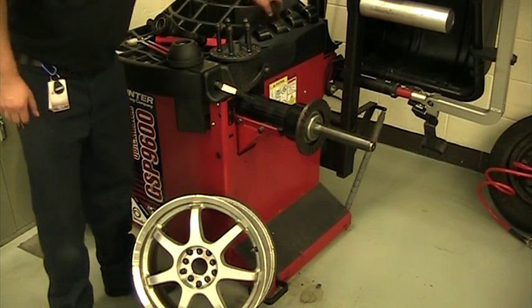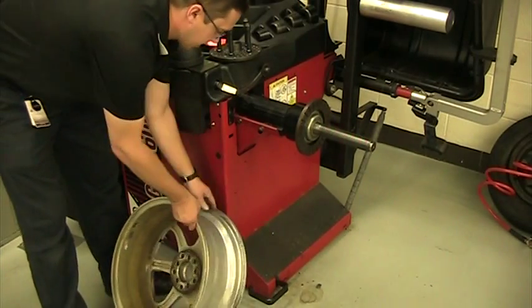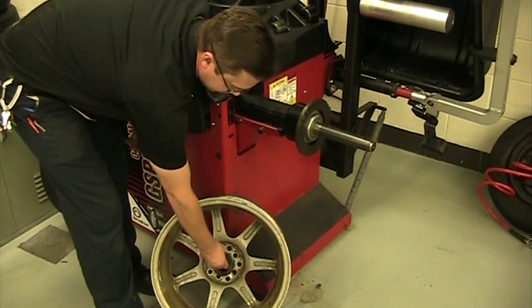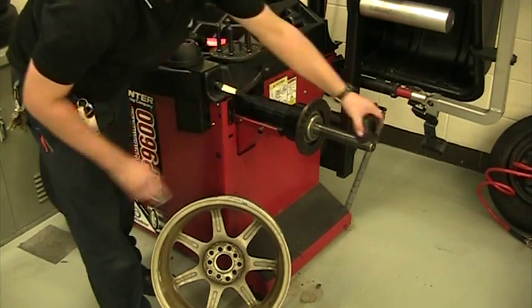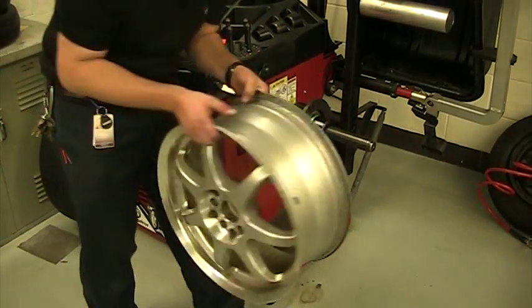To do this, the first thing we have to do is find a centering cone that fits inside the rim. That one's a little too small — doesn't fill in the hub. This one is a lot better. So we slide that on the spindle, and the rim is going to go on next.